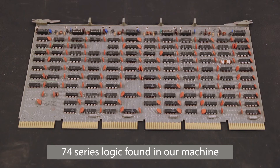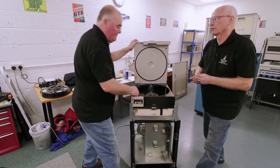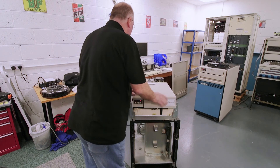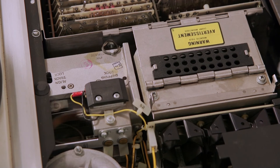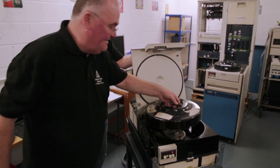The very first PDP 11/70 had core memory, the same technology as the Argus — very heavy and very complicated. This machine has the later memory called MK11, which is solid state based on TTL technology and is capable of running up to four megabytes; this system has one megabyte installed. The 67 megabyte disk storage packs are quite small in capacity today but were quite large at the time. In its day you'd have maybe four, five, or six of those drives connected to the mass bus controllers, giving quite a large amount of storage, with the removable drives allowing data movement and backups.